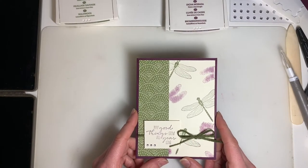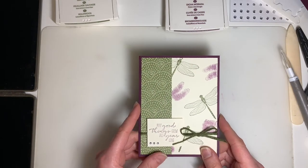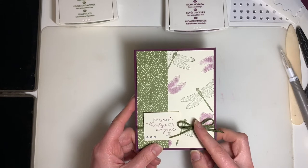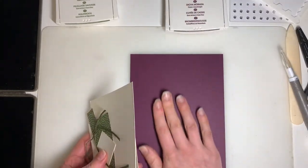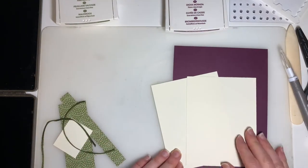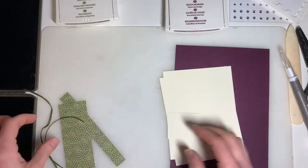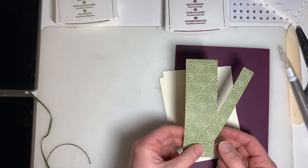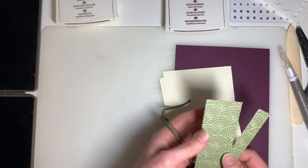Here's our first card using the Dragonfly Garden Stamp Set. I'm also using some of the Dandy Garden 6x6 Designer Series paper and a little bit of the Mossy Meadow Braided Linen Trim, which you'll see me use on a couple of other projects later on this month. For this card, what you'll need is your Blackberry Bliss card base, two pieces of Very Vanilla — both the same size — and a smaller piece of Very Vanilla for our phrase, plus a couple of pieces of the Dandy Garden Designer Series paper. You can use whatever design you like; I like this one because it pulls in the Mossy Meadow color from the trim and from the ink.